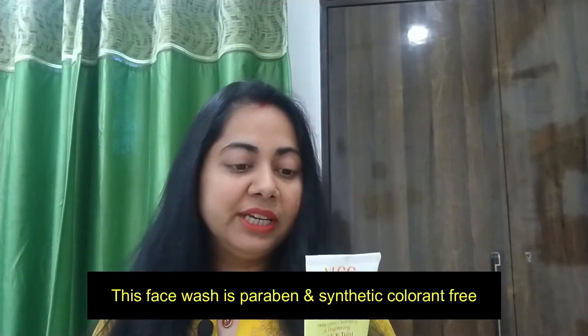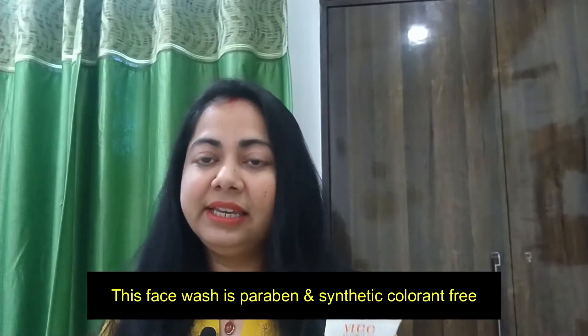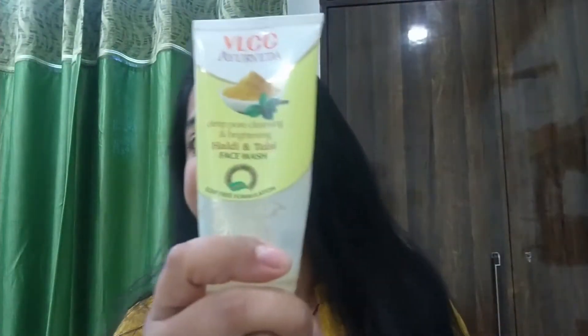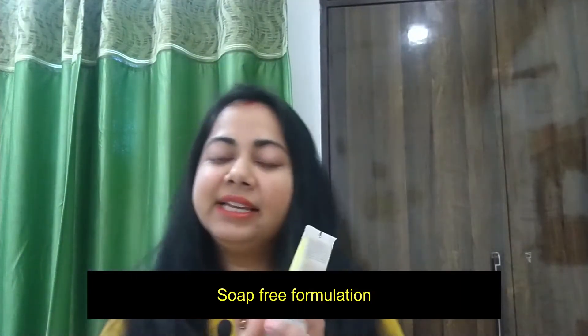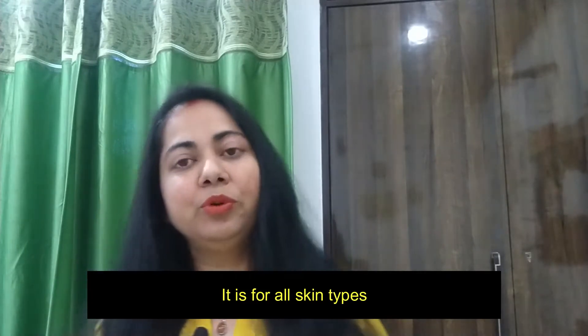The most important thing is that this face wash is paraben-free and there is no synthetic color. It is also a soap-free formula, suitable for all skin types, and it is a very mild face wash that can be used by everyone.